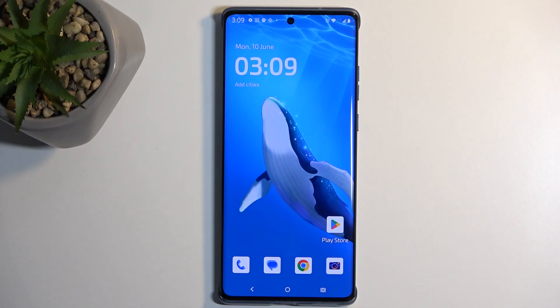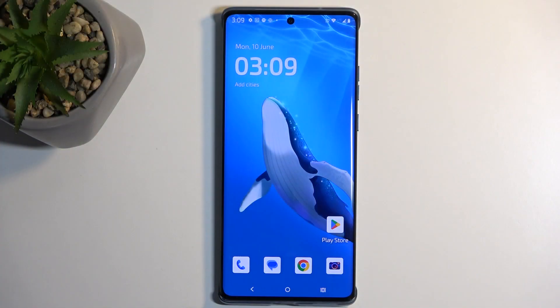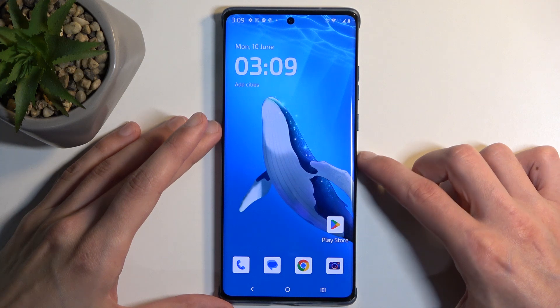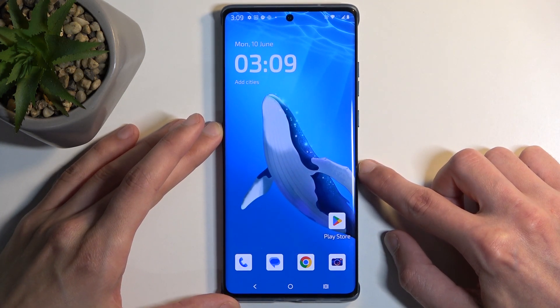Welcome! My name is Morola and today I'll show you how we can capture a screenshot on the Edge 50 Fusion. To get started, open up the content that you wish to capture. I'll be using the home screen as an example, so it's already open and visible on my device.